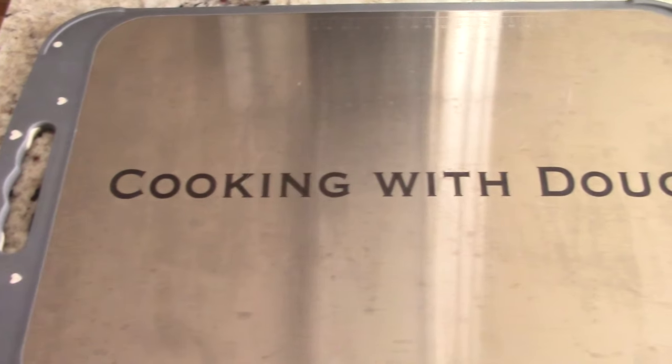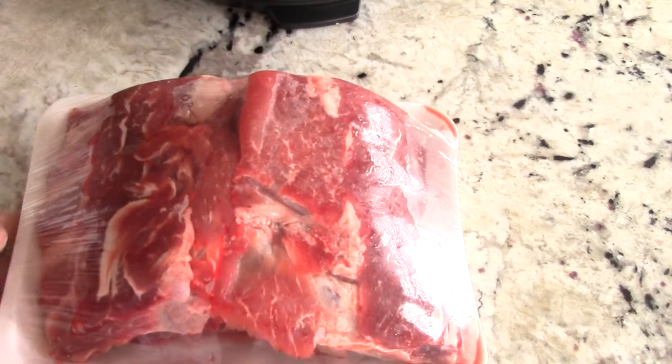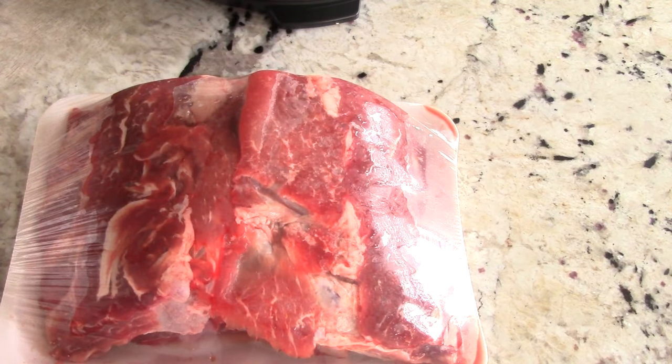If you're not subscribed to the channel, go ahead and subscribe — it's free. The unboxing is done, it's time to make something! It's Friday of Memorial Day weekend, so happy Memorial Day to all my viewers and subscribers — be safe out there. One of my favorite things to make in a pressure cooker is baby back ribs, and that's what we're gonna make. My second favorite is chicken and broccoli Alfredo, but baby back ribs is definitely my number one because it's so easy.